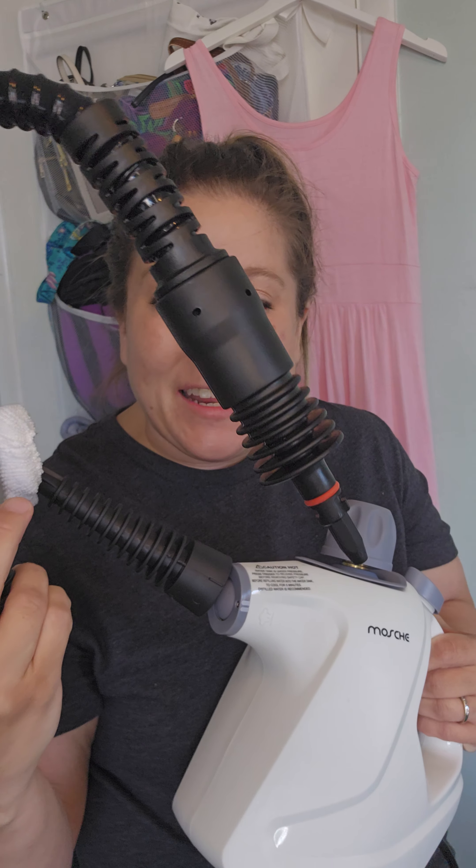They have a hose attachment, so if you're trying to clean grills or tight spots, walls, windows — that kind of thing — you're able to do it.